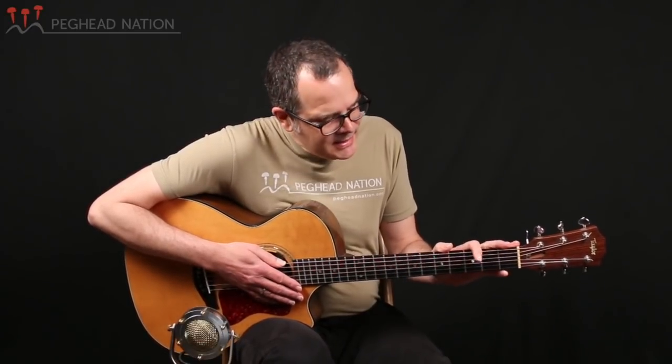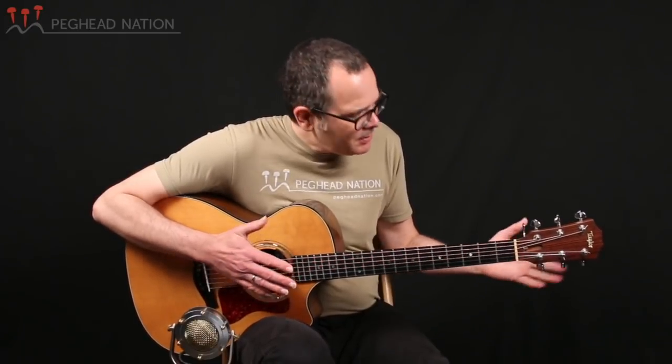Hi, I'm Taya Gurken with Peghead Nation, and that was a little bit of the Irish tune 'The South Wind.' You probably noticed that there was a bit of reverb on that sound, and I'm not plugged into anything here. So what you are hearing is the Tonewood amp, and that's what I'm here to demonstrate.